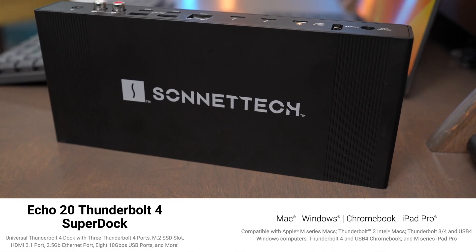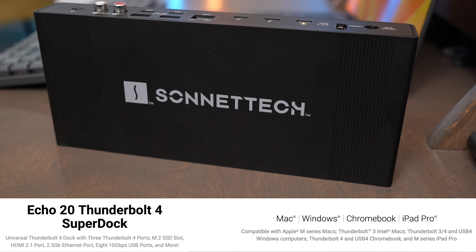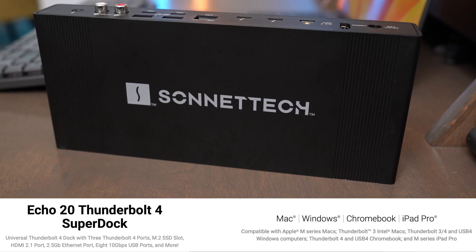Sonnet did send me this dock for purposes of making this video, but all the thoughts in this video are my own. They haven't seen it and they don't get to approve it before I publish it on YouTube.